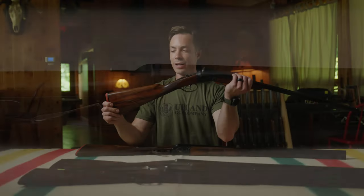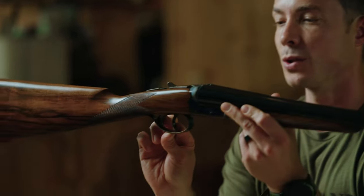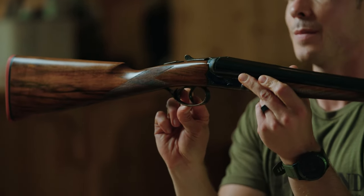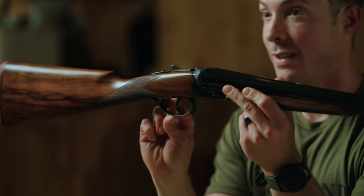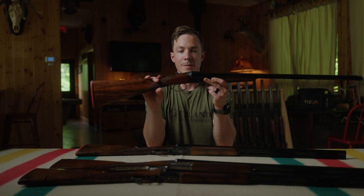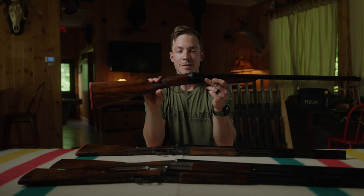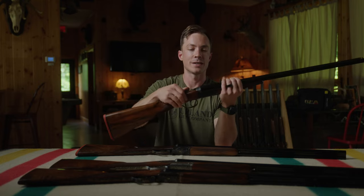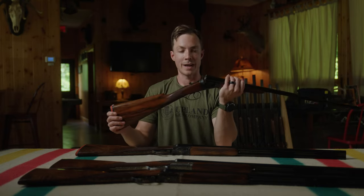This 16 gauge Venus is fitted with double triggers, the standard option on our side-by-sides. You can add a single trigger or gold triggers — those options are available on our website at uplandguncompany.com, where you can learn about all options and customizations. It has a case colored finish with a straight hand grip and the orange pad. That is the Venus 16 gauge side-by-side.